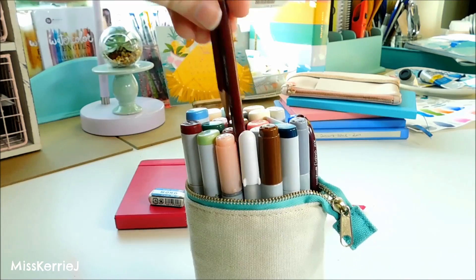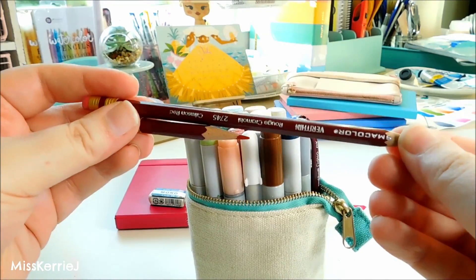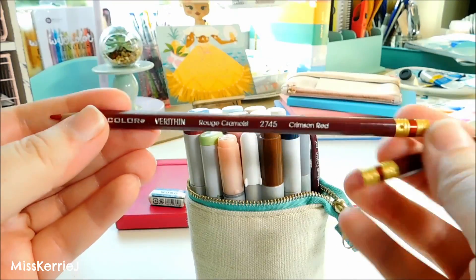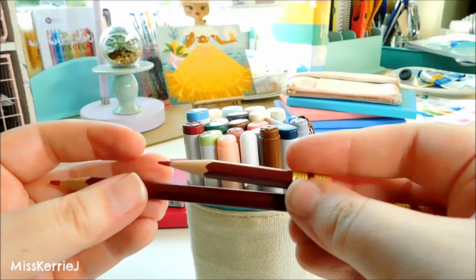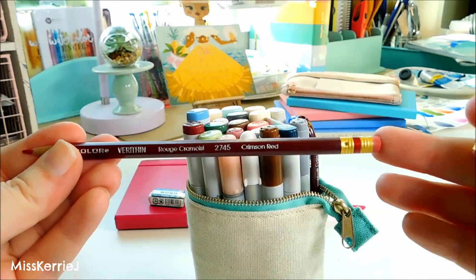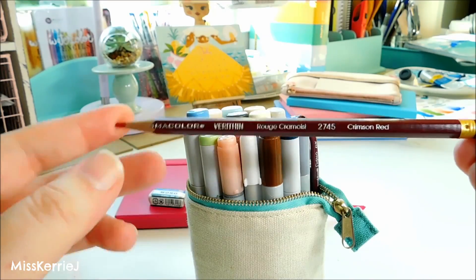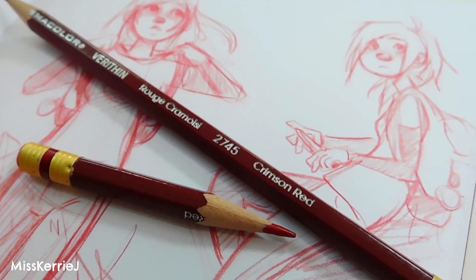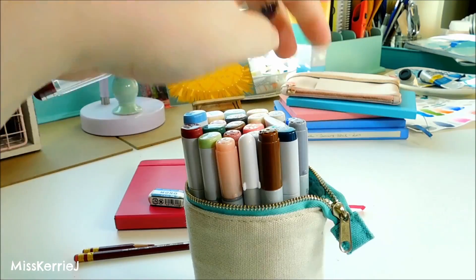The next thing I'm pulling out are my current favorite drawing pencils — these are the Prismacolor Verithin. This one is getting pretty short, that's why I have a larger one, but they're both in the same color which is Crimson Red. I like these; they have an eraser and they're very similar to Col-erase pencils, but I just like the color of this Verithin rather than just the plain red Col-erase. These are what I normally draw with when I'm out.